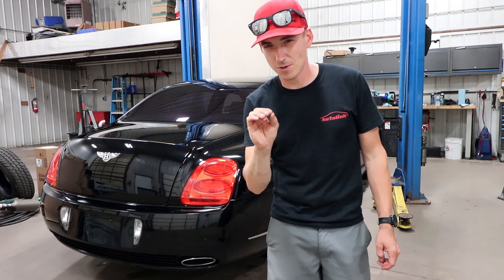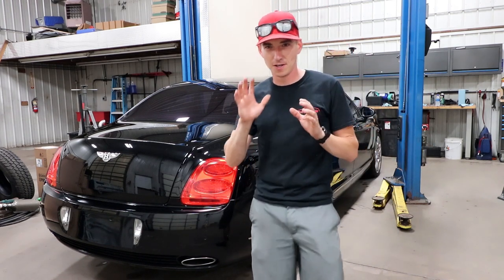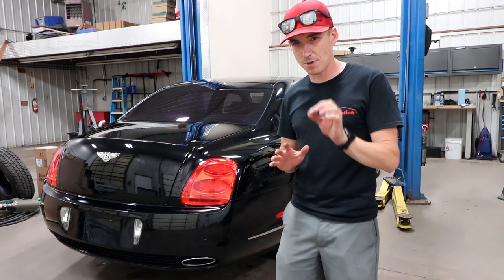What could go wrong? Seems like a perfectly fine idea. I'm going to learn how to do some body work and teach myself via YouTube how to paint a bumper.